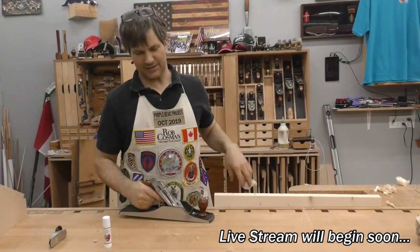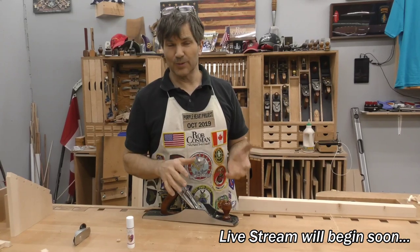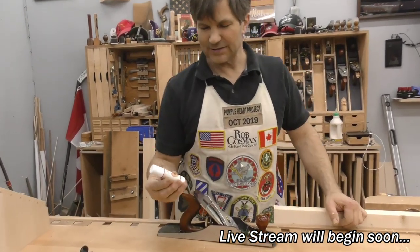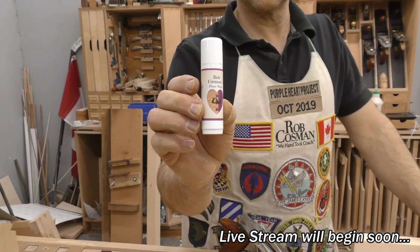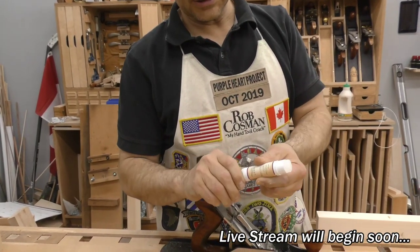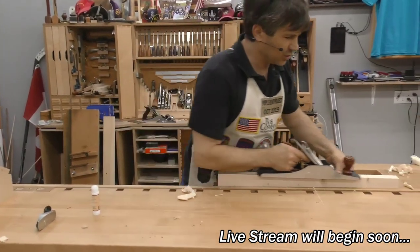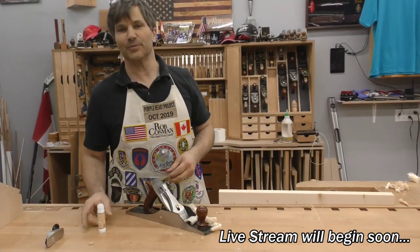Probably the most common question I get asked is what kind of wax do you use in the bottom of your plane. The reason we do this is to lubricate the sole so that your effort is spent pushing the blade through the wood instead of pushing the plane over the wood. We contacted someone who actually produces it and had our own formula made, even put it in a nice little container with our Purple Heart logo on it. Like a glue stick, as you wear it down you just roll the bottom to get more wax. A little squiggle along there is all it takes and makes your planing so much easier. Get one for your tool tray and one for your shop apron.